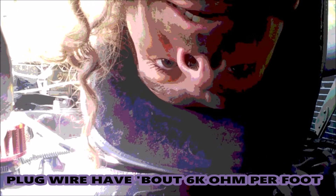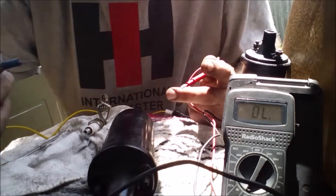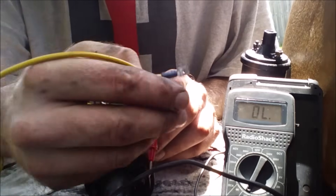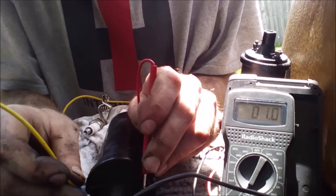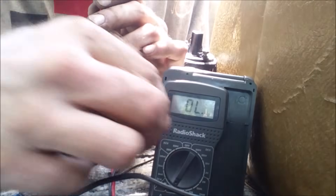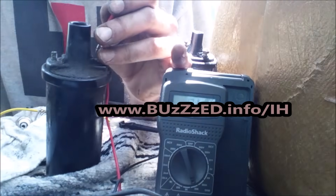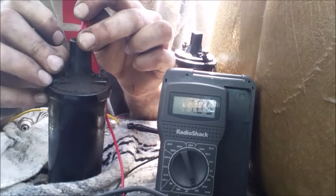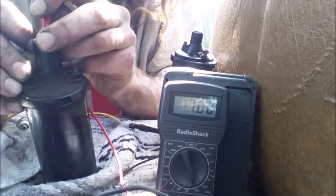We still have no spark. What do we do now? We're assuming it might be the coil, so we disconnect the wires that go to our coil. You can see here we'll take our ohmmeter set on 200 - we have 1.5 ohms. Now we'll set the ohmmeter to 20k - 20,000 ohms - and we will test from primary to secondary coil.